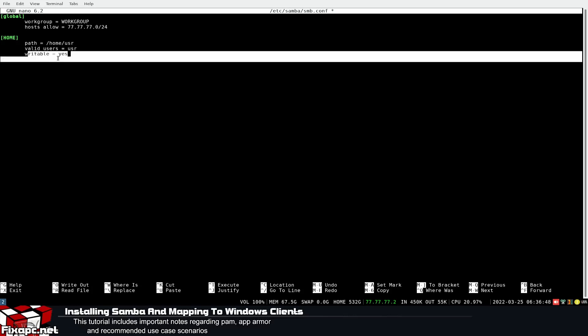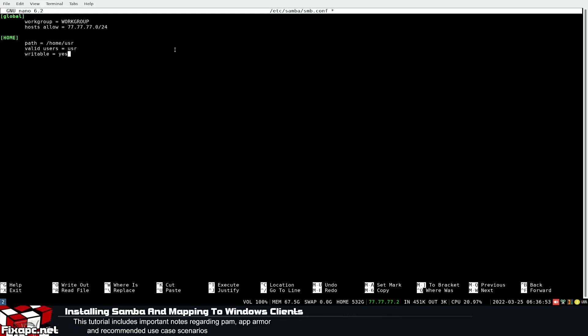Then: writable = yes. If you don't have writable = yes, by default it won't be writable, at least in most cases — it can vary by Samba version. This is your bare-minimum failsafe config. If you look at other smb.conf files you'll see a lot of extra settings — directory masks and so on — but most of that isn't needed. To keep it simple, for a shared folder, this is literally all you need in your smb.conf.